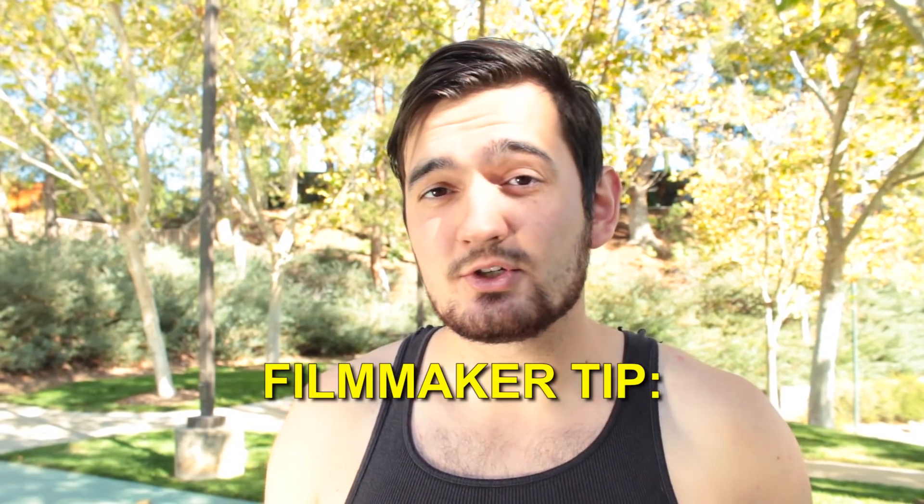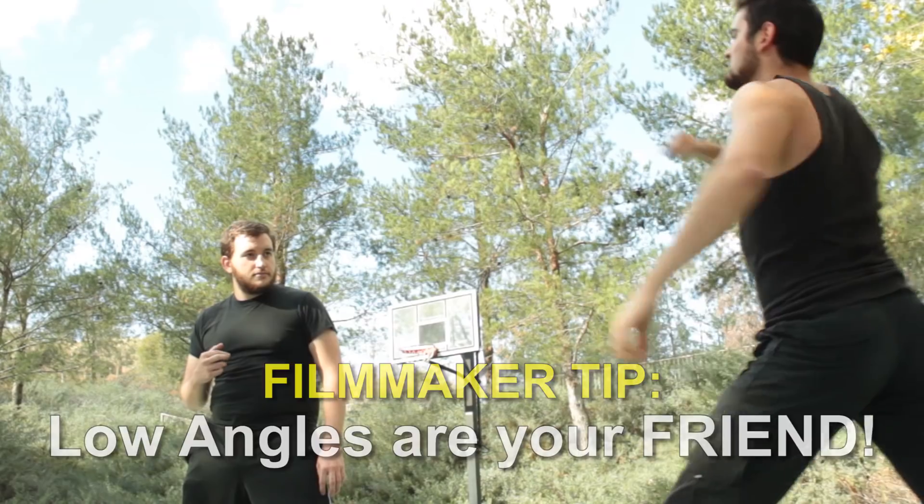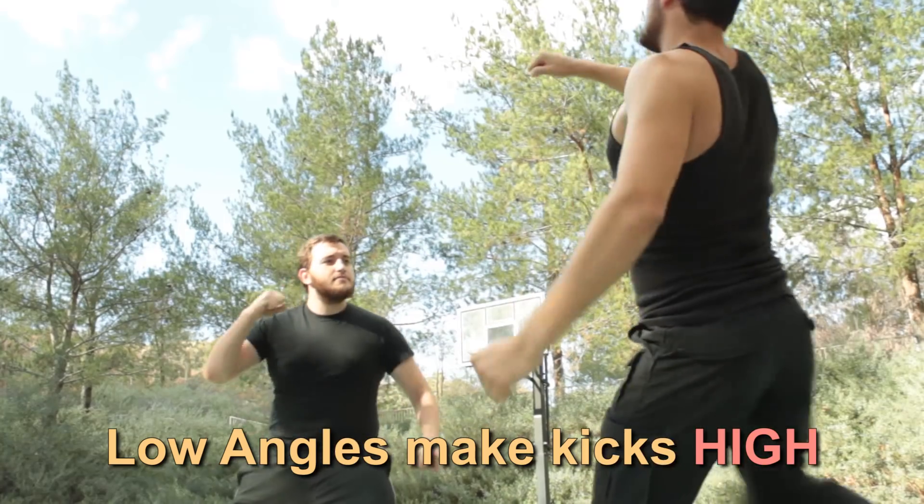A quick note for filmmakers: choosing lower angles when shooting your kicks is going to make them look much cooler and will emphasize the lines of the body of the performers really well. But if you're going to do that, make sure you tell your performers so they can adjust the lines of their kicks, because they'll tend to kick a little bit higher than they need to when the camera is so low.